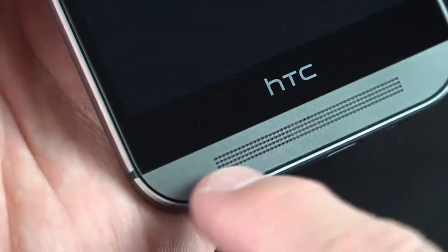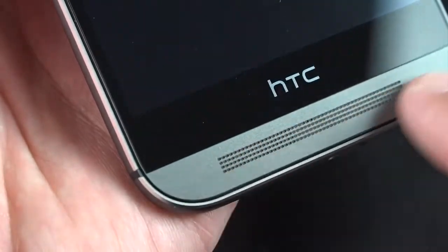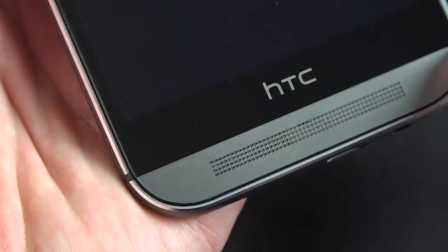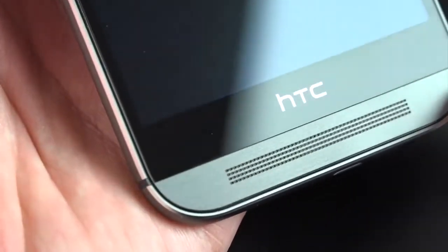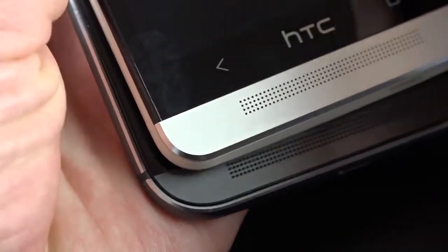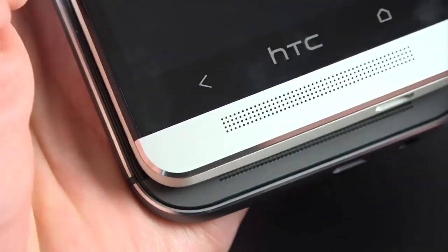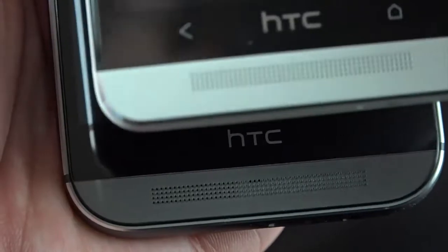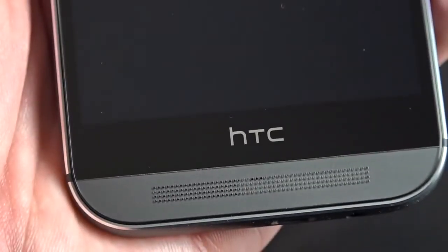Notably, this material here is a grainy plastic — it has a grain to it but it's plastic instead of metal like it was on the last phone. On the M7 this was an aluminum piece that went edge to edge. The design is a little different this time. We still have this black bezel toward the bottom of the screen — that used to house capacitive controls on the M7, but those have been moved to the screen this time.